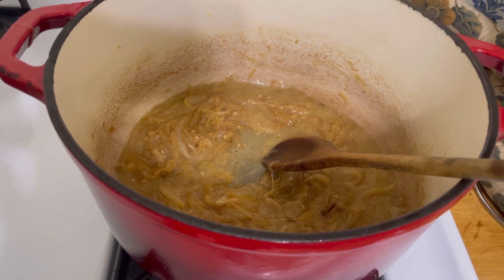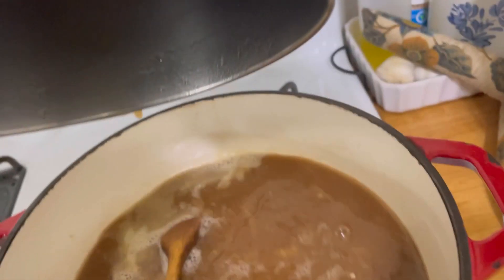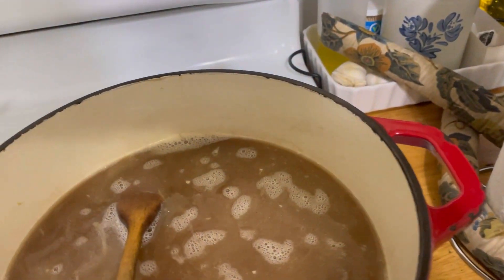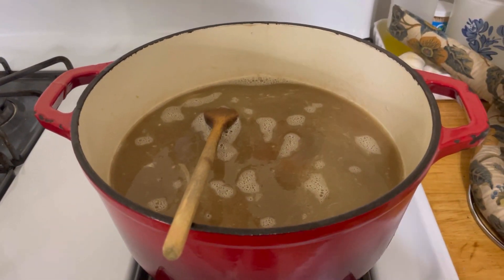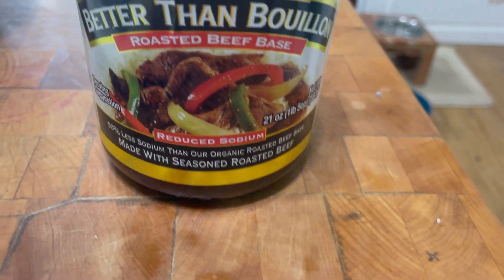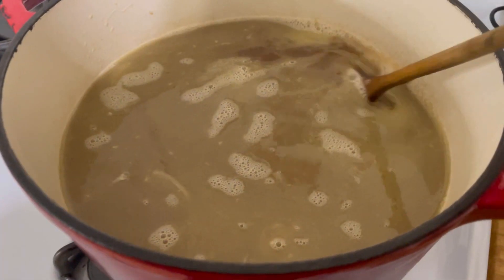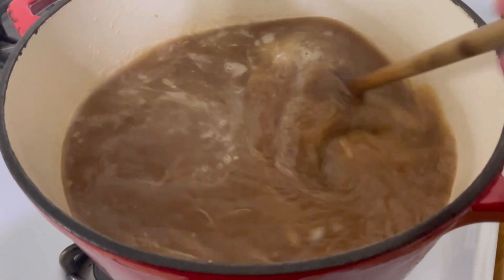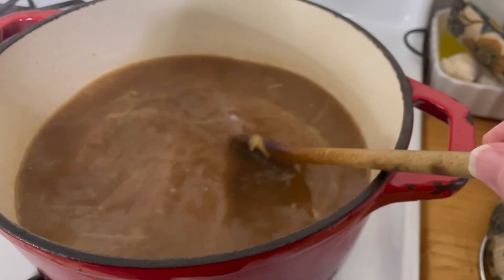Let me add the beef broth in. This is eight cups of beef broth, and the reason I had it heating up on the stove is I use Better Than Bouillon — Better Than Bouillon roasted beef base. I use a couple tablespoons of that, then heated up some water to dissolve it, and that's been simmering on the stove the entire time the onions have been caramelizing. So this is where we're at now.